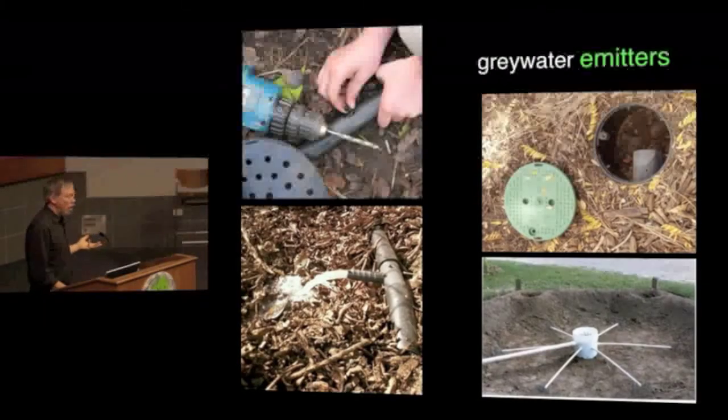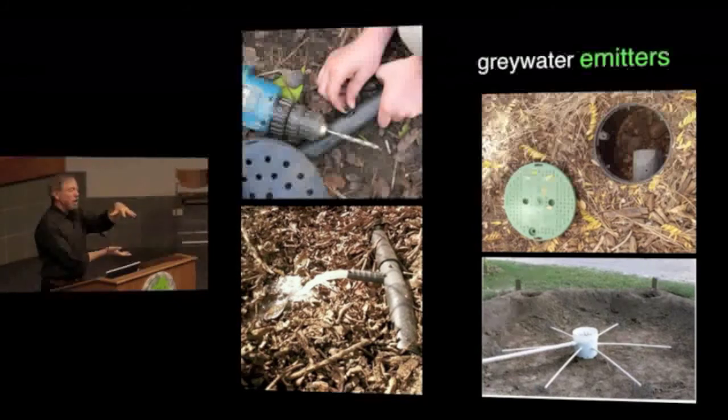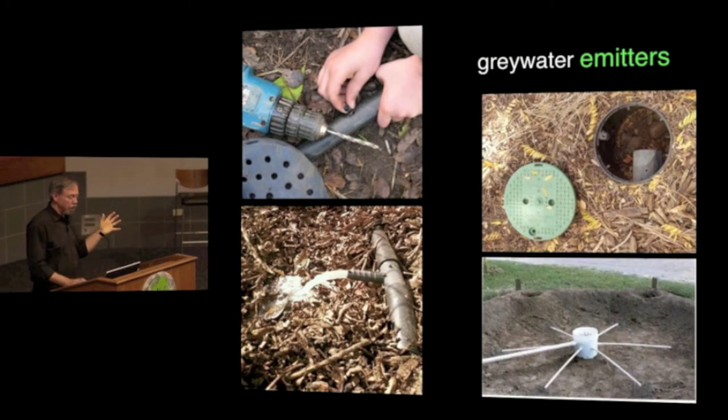The outlet end of a gray water laundry to landscape system uses different sorts of emitters. A really easy option is to put the pipe into an upside-down flower pot with holes drilled in it, which spreads the water out nicely and evenly. The lower-left example shown here is not legal — it's just demonstrating how easy it is to get gray water on the ground — but you should never have gray water exposed in the open. You want it underneath some mulch or down in the ground, which is both better and healthier.